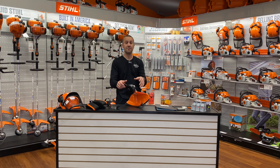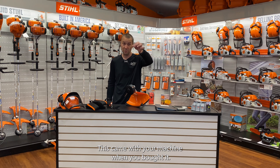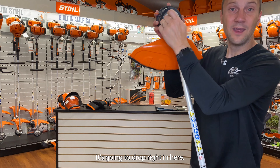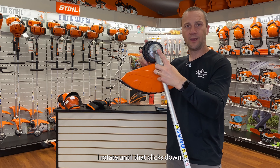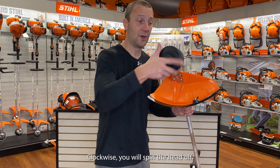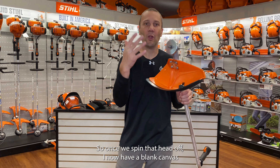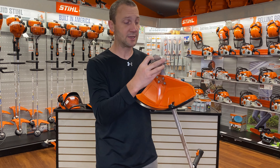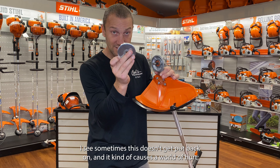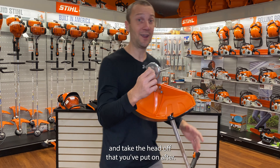We're in heavy grass and maybe the AutoCut 25-2 is not the right head for you, so we want to take it off. Take a pin like this — this came with your machine; if not, you can probably use a 16-penny nail. Drop it right in here, hold it in with your finger, rotate until it clicks down. Now I cannot spin the head. Clockwise will spin the head off. Once we spin that head off, I now have a blank canvas to put on different trimmer heads as well as blades. Make sure if you take this off, you put it back on right — I see sometimes this doesn't get put back on, which causes a problem and makes it a pain to lock the gearbox and take the next head off.